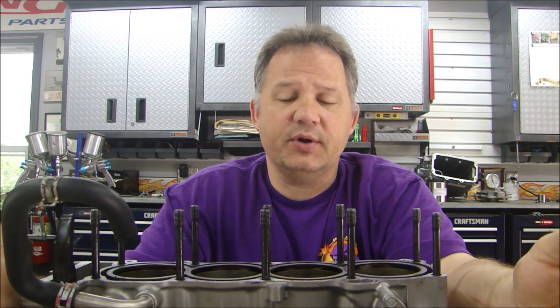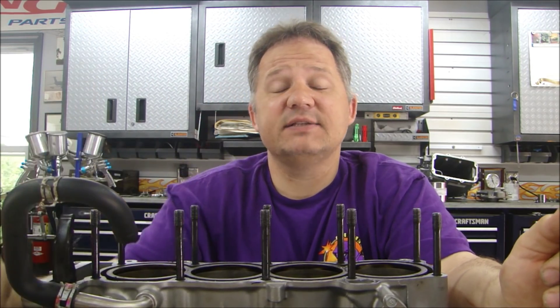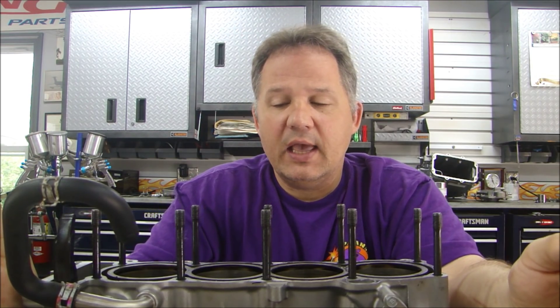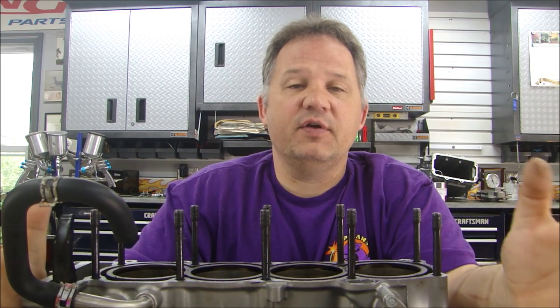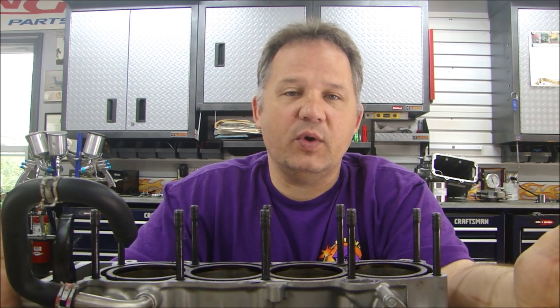I'm going ahead with the diagnostic part of this engine teardown and I'm at the point where I need to do some research. I cannot stress enough that when you're doing something like this you have to do research. You have to spend time looking at information and asking questions.